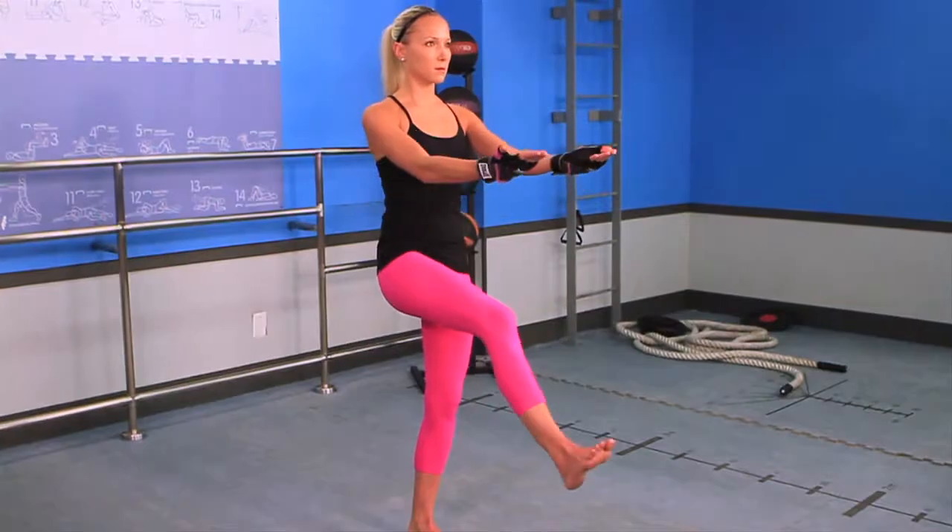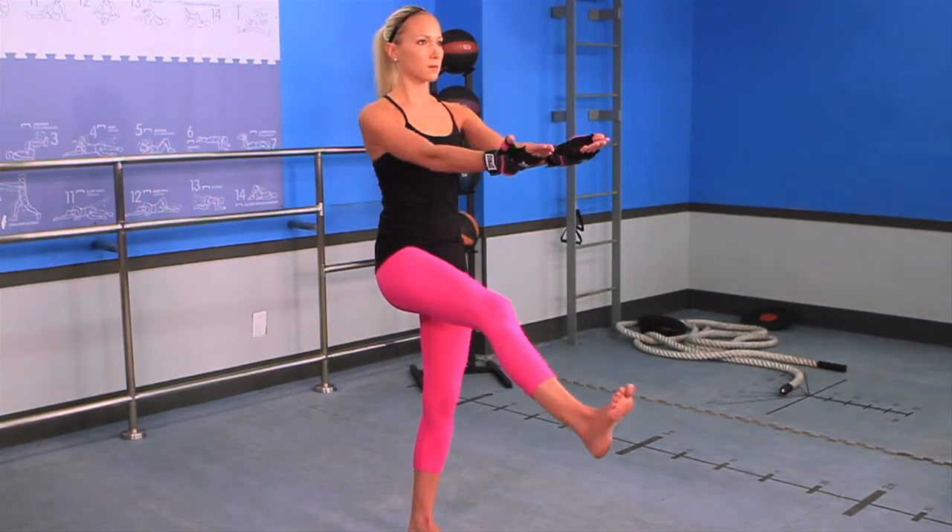At the same time, extend arms forward at chest height, palms up. Draw your elbows towards your sides as you bend left knee and bring heel towards right knee.